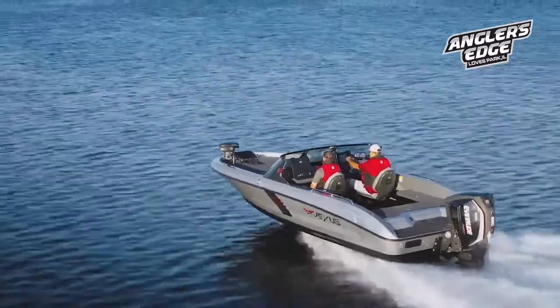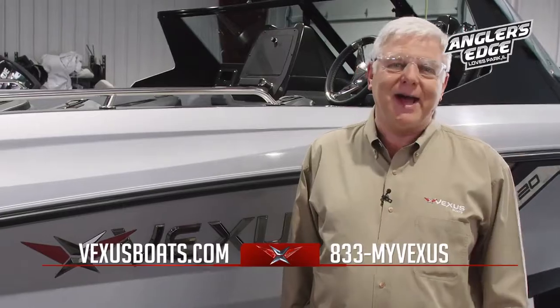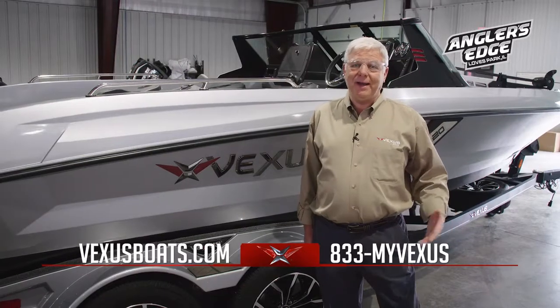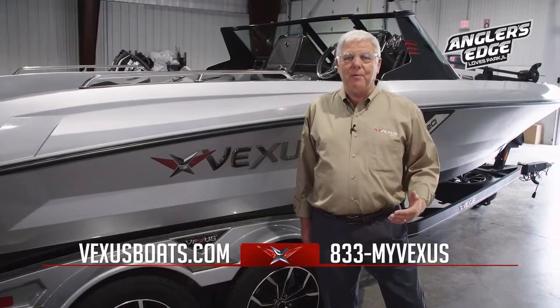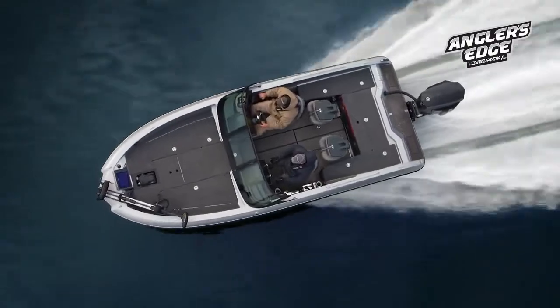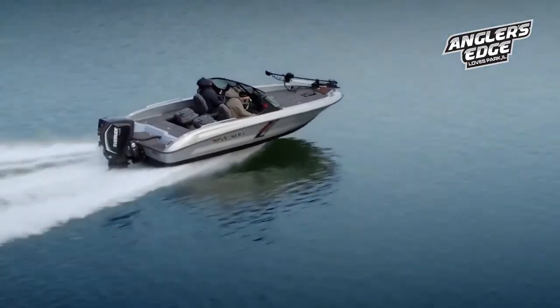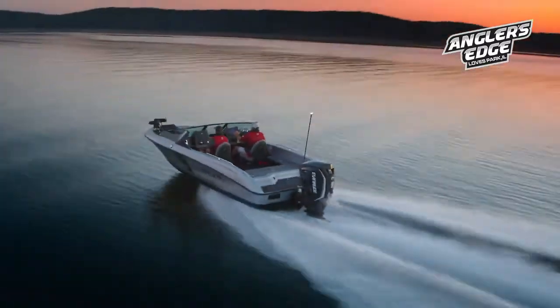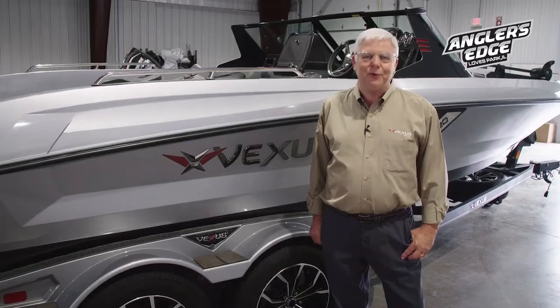If you would like to contact us — Facebook, the website, give us a call. We love to talk about it. This is what we do. We're passionate about it and there's nothing we enjoy more than just visiting with you and getting you up to speed on why we think the DVX is a very awesome product and certainly the best of class on the water today. So until then, stay in touch — we'd love to visit with you about our product and thanks for joining us.